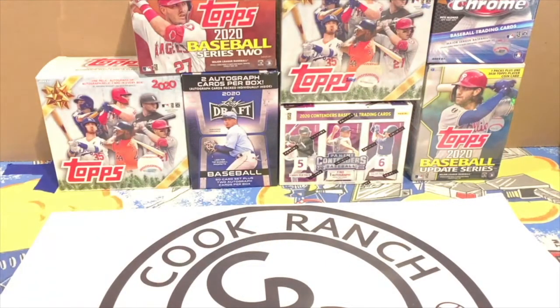Welcome back everybody to another Cook Range Breaks video! We're having a blast going around looking for baseball cards and checking out different things. Pepball Bobby even looked at Walmart for us yesterday — thank you, Pepball. We've gotten several cool breaks done; check out our videos on our YouTube channel.